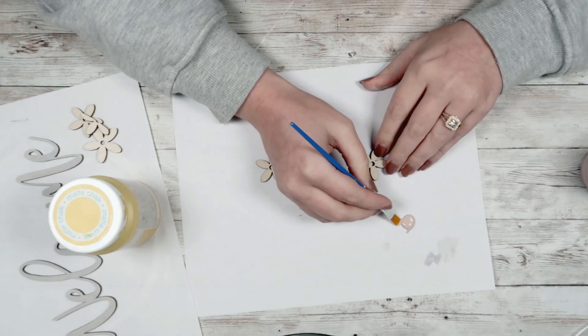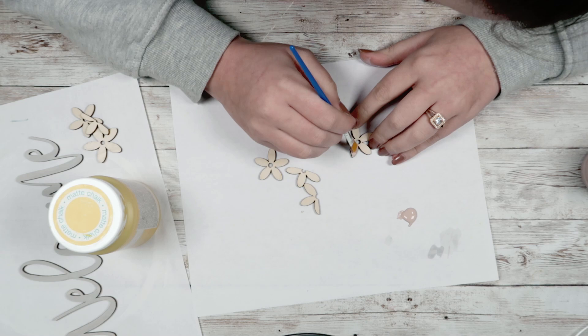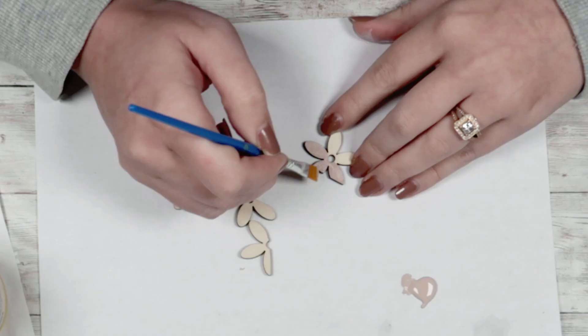Then I'm going to take my Dixie Bell paint in Tea Rose and paint three of the flowers in that color. For the other three flowers, I'm going to use my Waverly chalk paint in Maize.